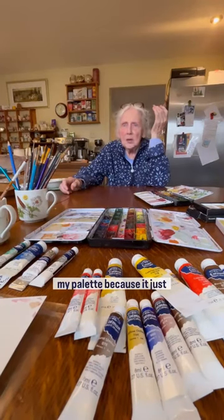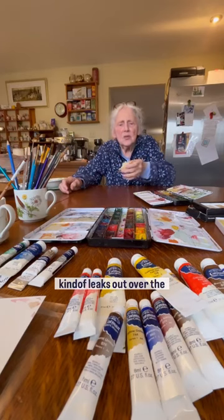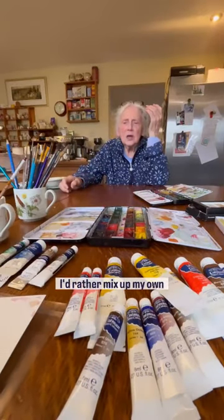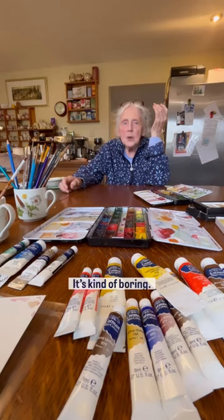I would never put indigo on my palette because it's a dark spoiler and it kind of leaks out over the other colors sometimes — it gets loose on your palette. I find Payne's Gray kind of a dingy thing. I'd rather mix up my own subtle grays with a mixture of other things. Kind of boring.